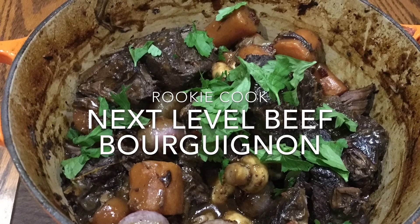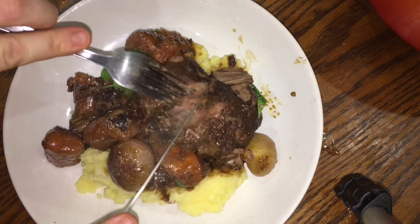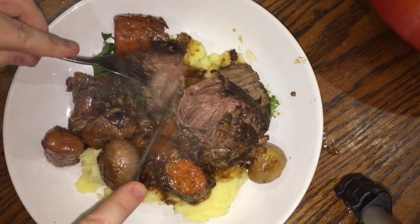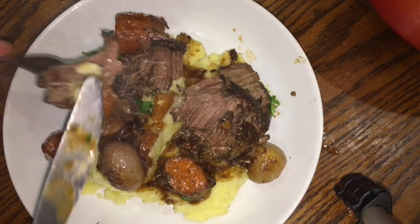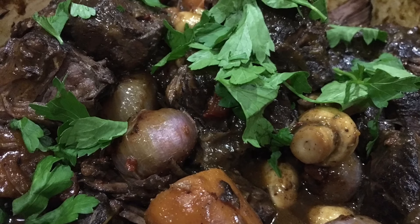Perfect low and slow cooked beef that is so incredibly tender with loads of burgundy flavours. This is a bit of an undertaking though — not a dish to attempt when you're in a rush, but one to do when you're free to enjoy the process of cooking, or one to make a day before you plan on serving to a crowd.